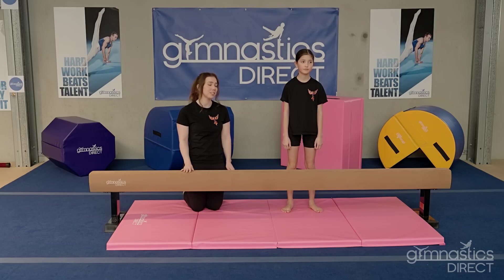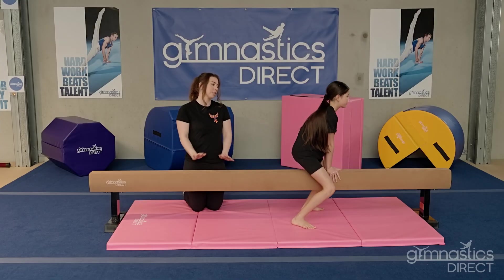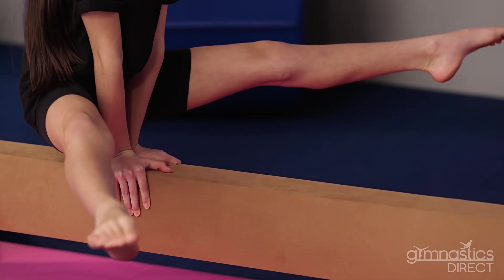The most classic skill to learn on the balance beam is a mount. To do this you're going to start straddling the beam with your hands in front of you in a butterfly position. Then you're going to lift your knees up and stretch your legs out. Just remember to push down into that beam to get that height.